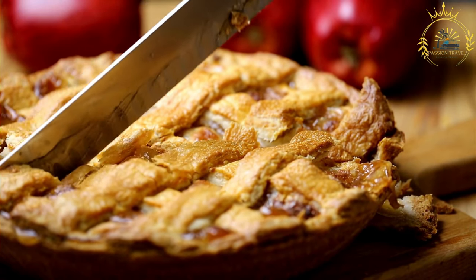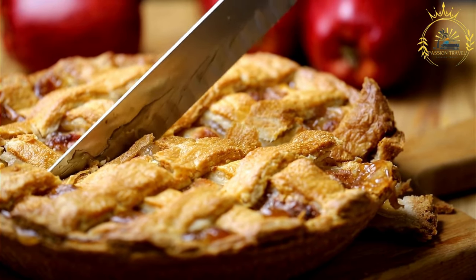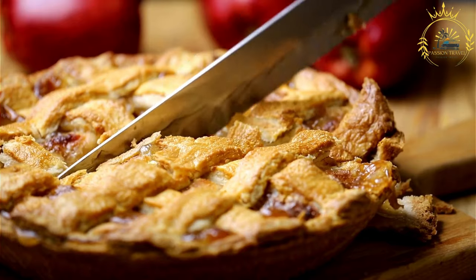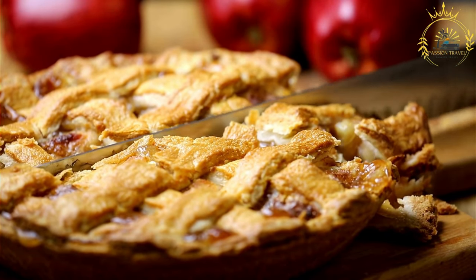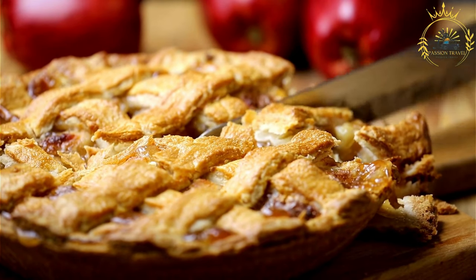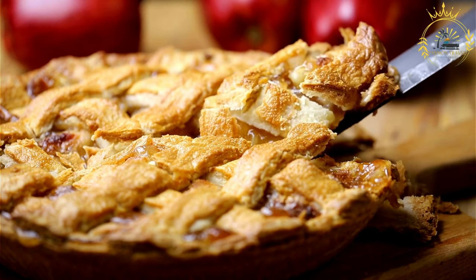Allow the kuchen to cool before slicing and serving. It can be enjoyed warm or at room temperature. Chilean kuchen is a delightful dessert that showcases the beauty of fresh fruit, perfect for enjoying with a cup of tea or coffee, and often served on special occasions or as a sweet treat with friends and family.